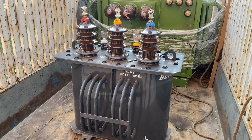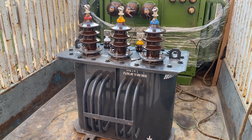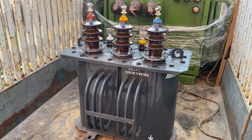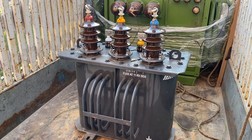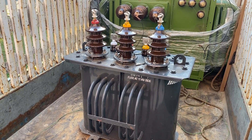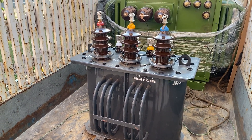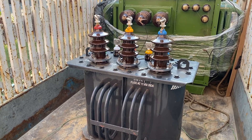From outside, this transformer looks like this: you can see the transformer tank and these are the cooling fins. It is filled with oil — whenever there is heating, the oil circulates in these fins, takes the heat from inside the winding, and dissipates it into the environment.